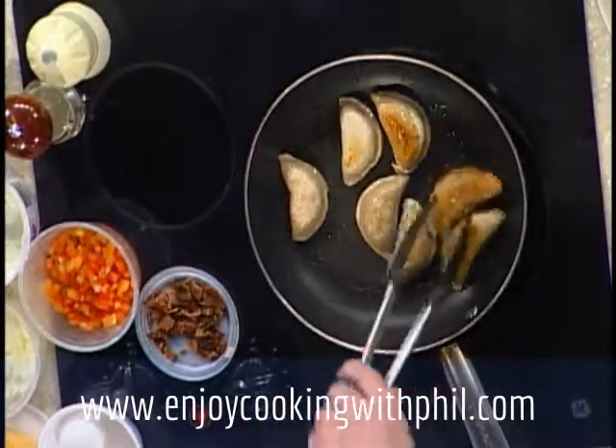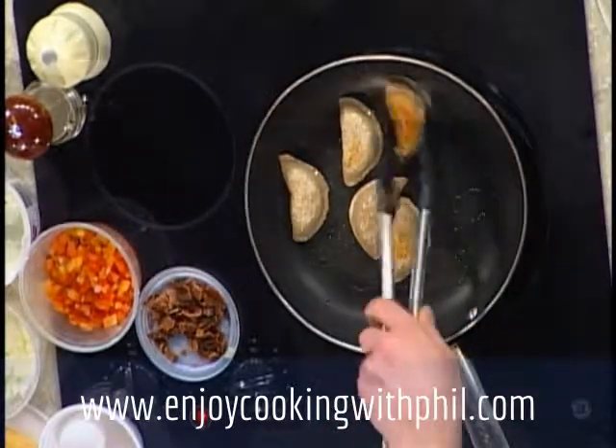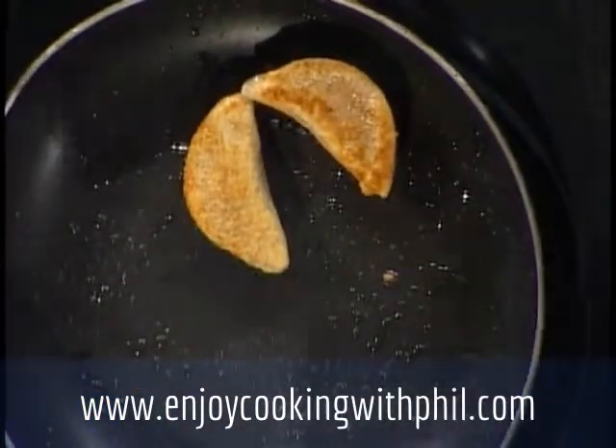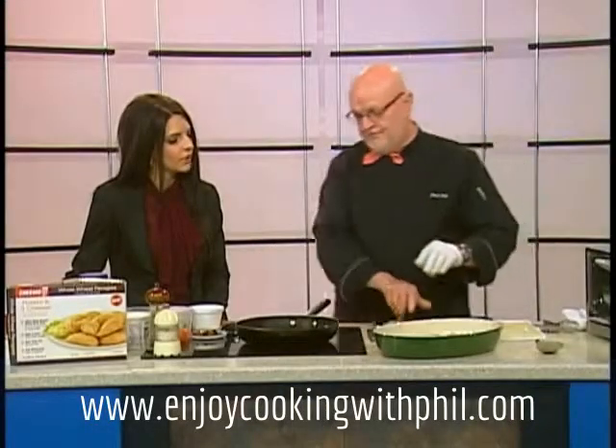Now these pierogies don't look like your traditional pierogies — are these the whole wheat? They are the whole wheat stone ground with fresh potato. What we do is put them in the pan and just lightly sauté them in a little bit of canola oil, just to get them browned like this. Then once they're sautéed, they go into a baking dish. The great thing about this recipe is it can be pre-prepared ahead of time.